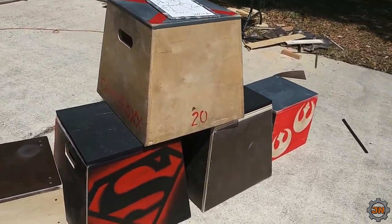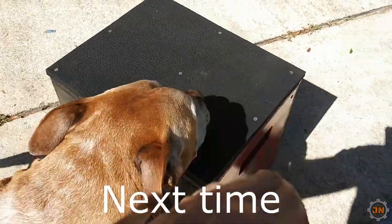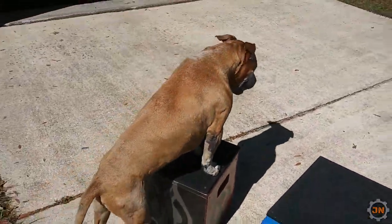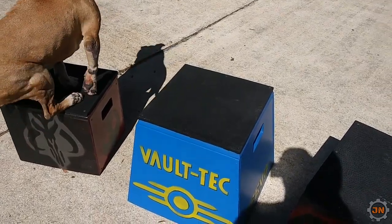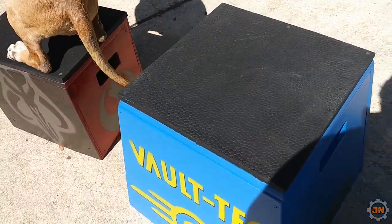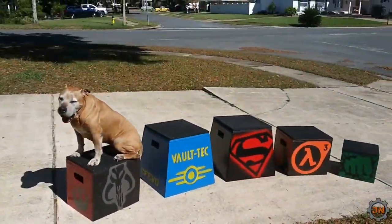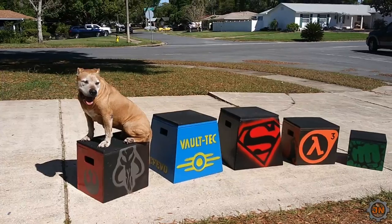Pretty happy with the day's progress. Let's get out of the sun before I burn too bad. Thanks for watching — great success!